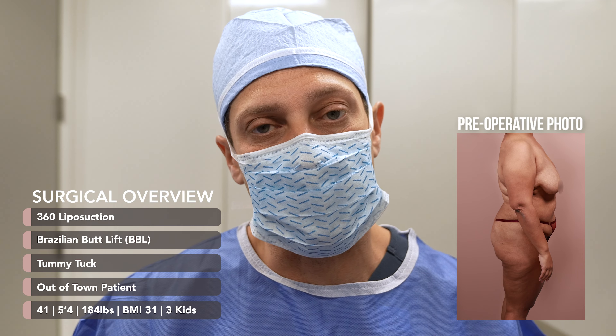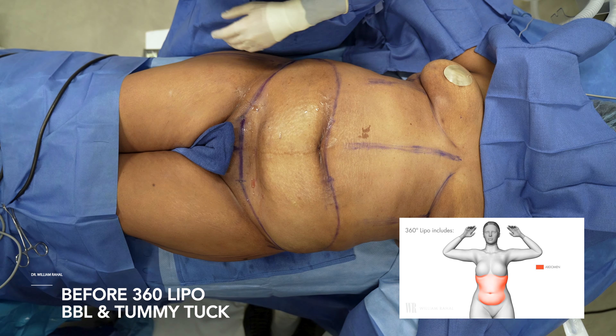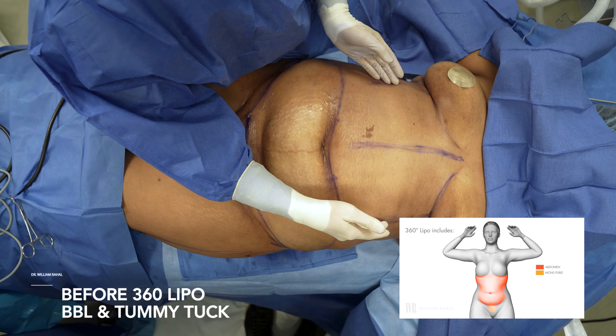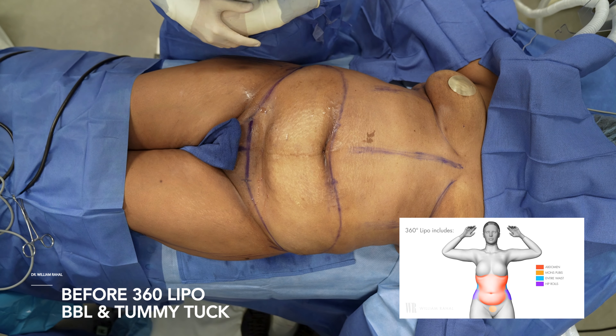She's going to be in town for two weeks, and we're doing a 360 BBL with abdominoplasty. We're doing our 360 abdominoplasty tummy tuck — we're going to create some definition here, removal of the excess skin, and bring in the waist as much as possible.